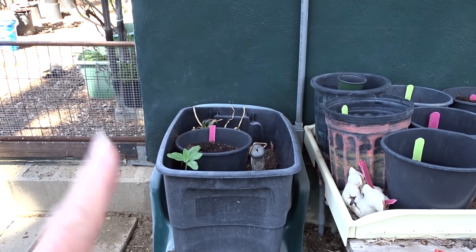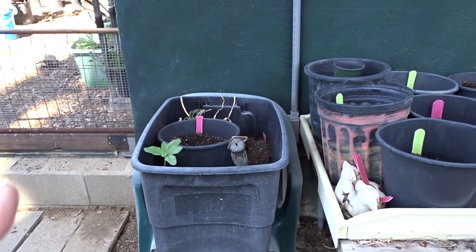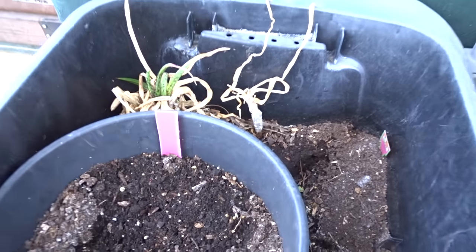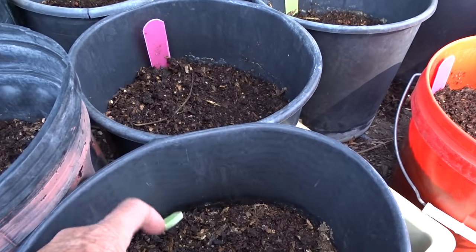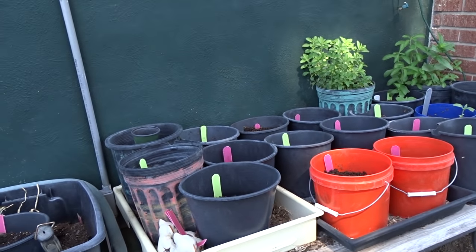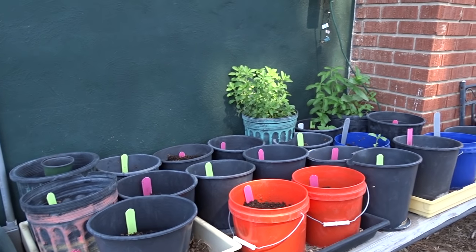I may put some ginger in there, but if I grow turmeric it's going to be like this. I mark those in pink and I mark the ginger in lime green colored ones, just because of the way you have to harvest it. Now let's go into the bird garden.